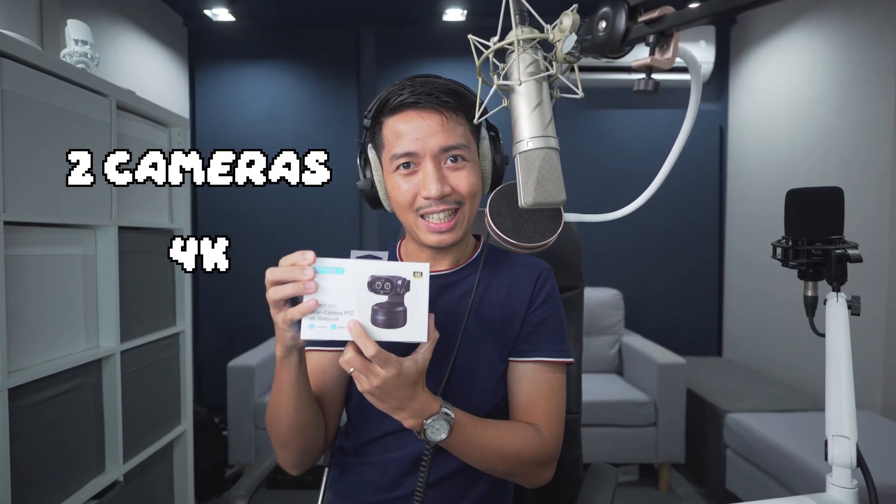So like the Pico Plus, this has two cameras, is 4K, but this time it's PTZ. The question is, is it actually any good or is all of this marketing hype? There's only one way to find out. Let the unboxing begin.